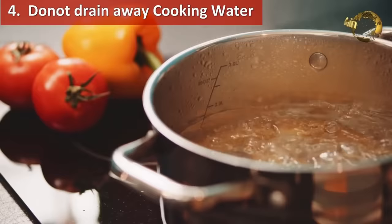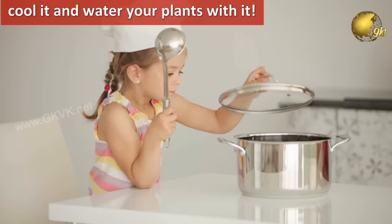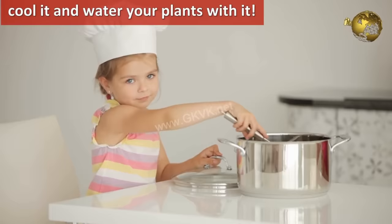Similarly, use cooking water to fertilize your garden. When you boil or steam some vegetables, do not pour the water into the drain. Instead, once the water has cooled, water your plants with it — it contains many essential nutrients for your plants.